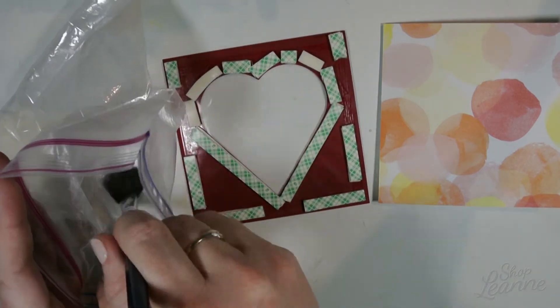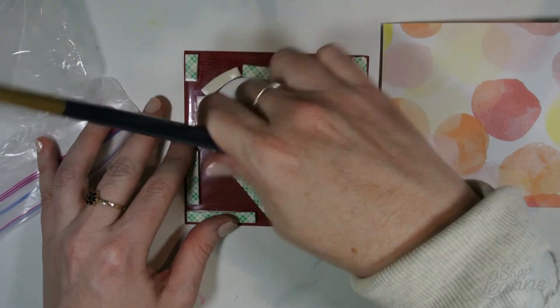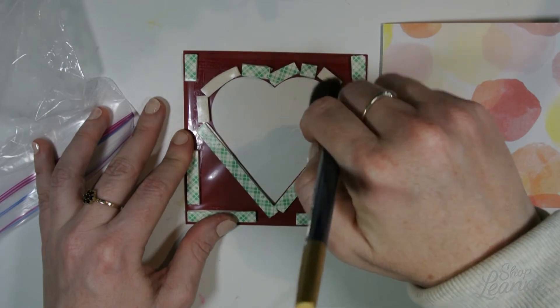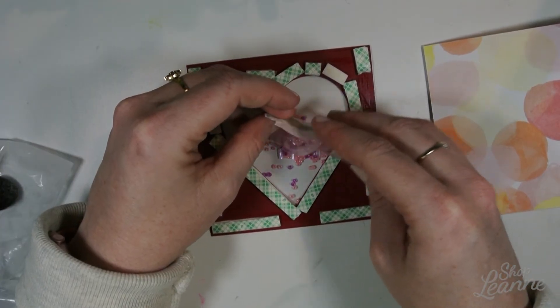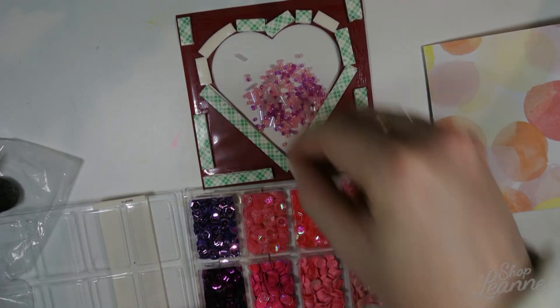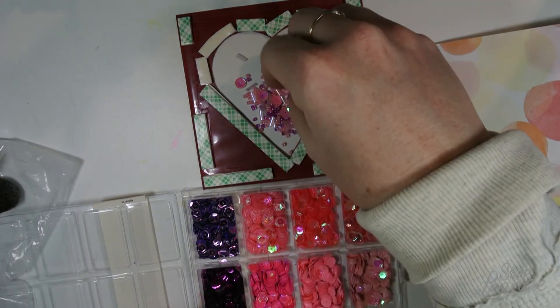Before I put the sequins in, I'm coming in with my kitchen flour and a mop brush to go around the edges of the foam tape so nothing is sticky — I don't want seed beads getting stuck on the edge and not flowing freely in that window. Now the fun part: I'm just dumping in my seed beads and some sequins that I think will look nice with my background and card.